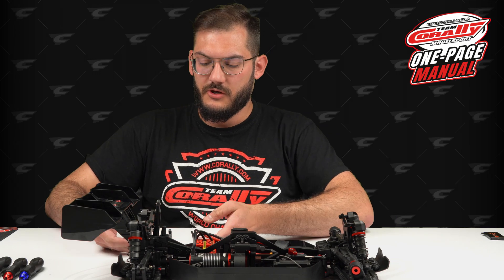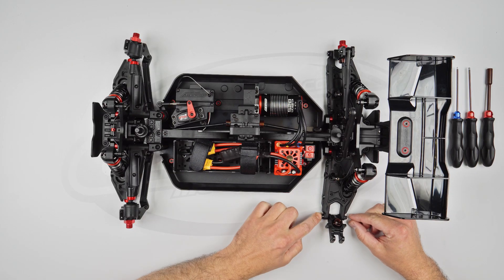Step number one: we will release the hub from the arm. It only takes this big screw and a nut from the other side.